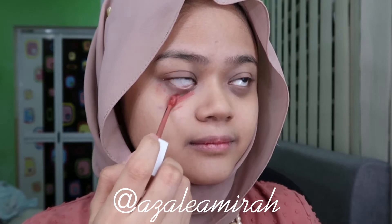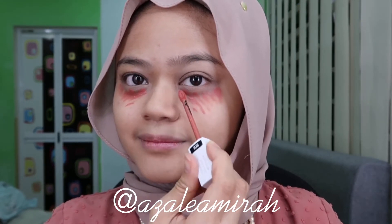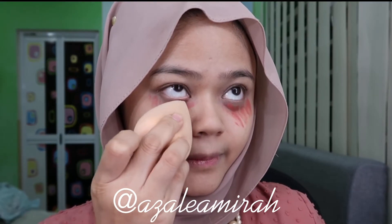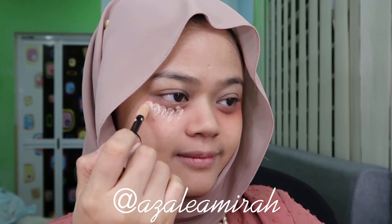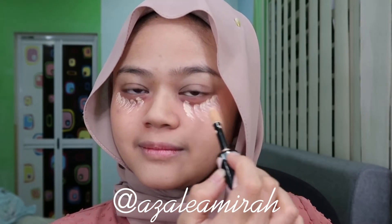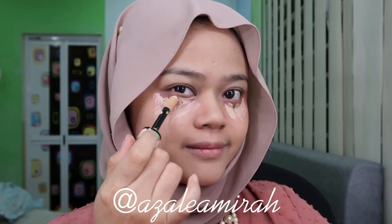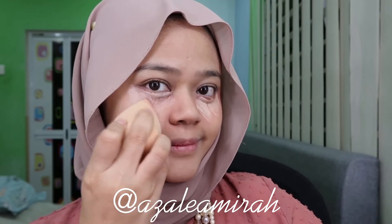Then I used a Maybelline lipstick as a color corrector — this one in a shade that's like a burnt orange. The reason I use an orange color is because it will cancel out the dark circle color under the eyes. Then I use a L'Oreal concealer for under my eye to brighten up my under-eye area so it doesn't look dark or look ashy. Then blend, blend, blend.